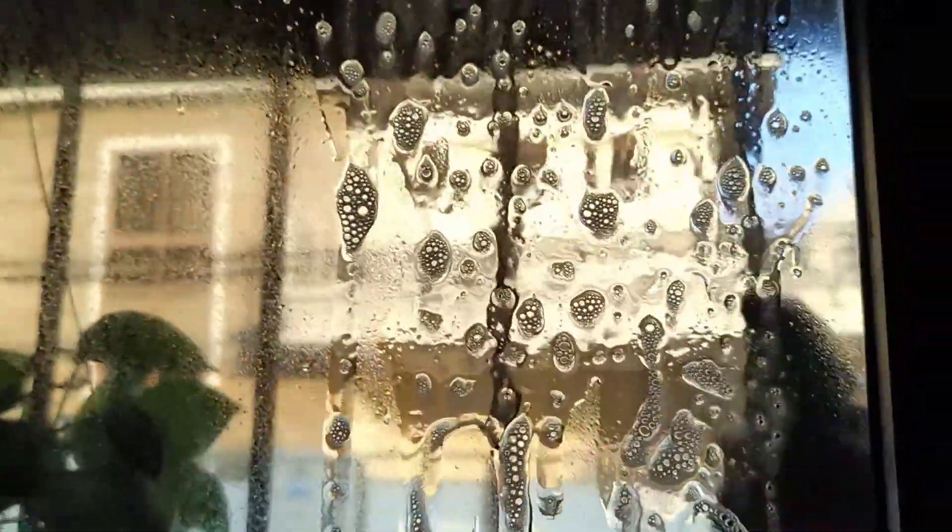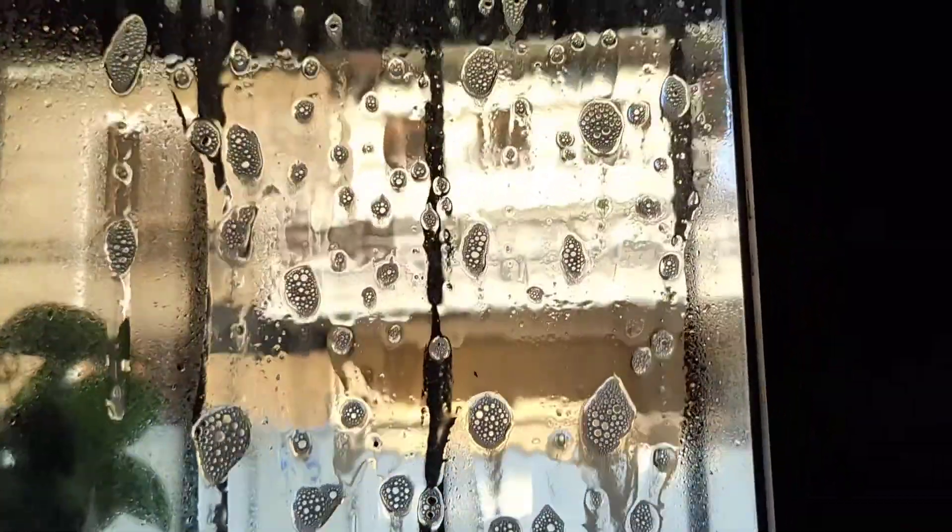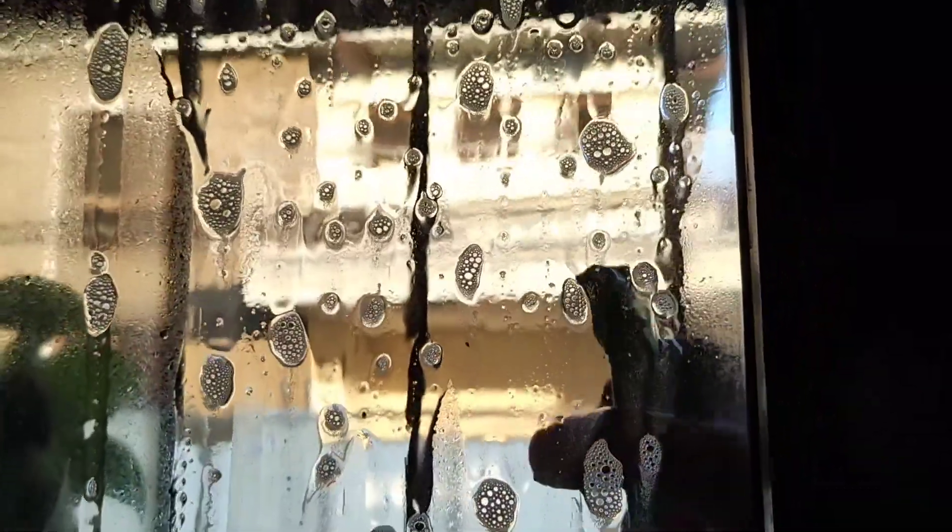I'm gonna go ahead and spray this. Here we go. It doesn't look very good yet — just gonna keep on spraying them. It smells bad.